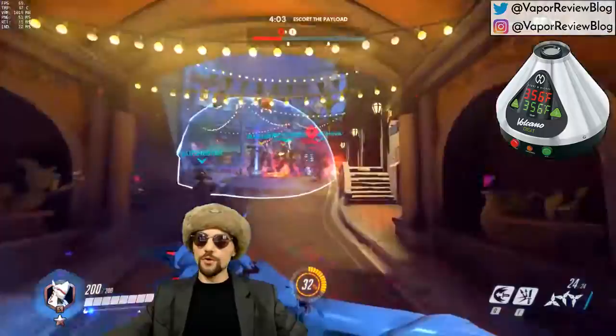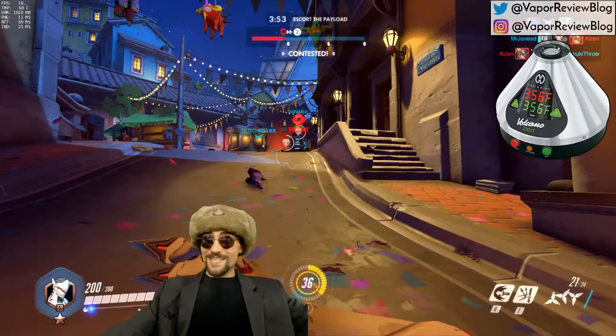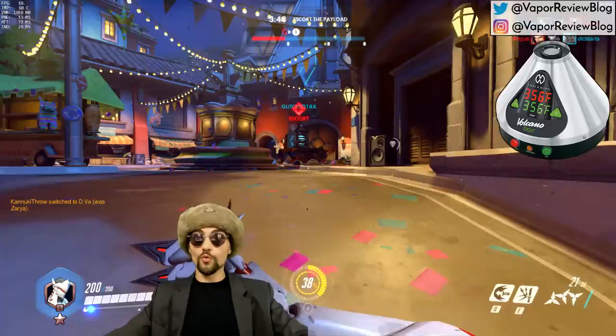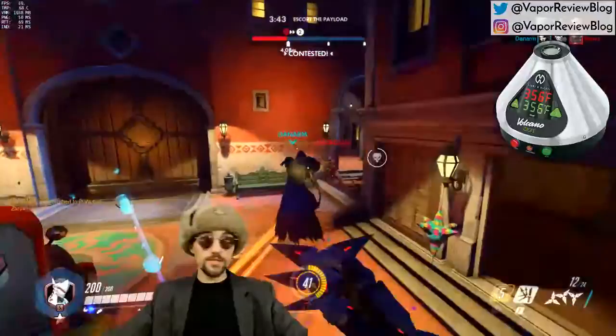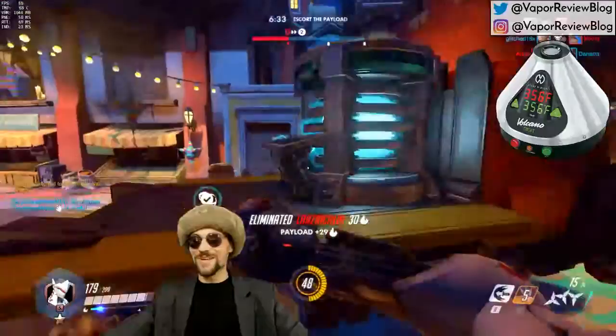I believe this is one of the older units and it has buttons here instead of switches. The newer units might have up and down switches on the bottom — I have to do some research on that. What I really want to do is finish this bag and get the little reduced chamber loaded so I can show you what the first hit at 446 looks like. The solo chamber doesn't take a lot — it's about a tenth of a gram, very little — and I'll tell you, that will get you feeling pretty high.